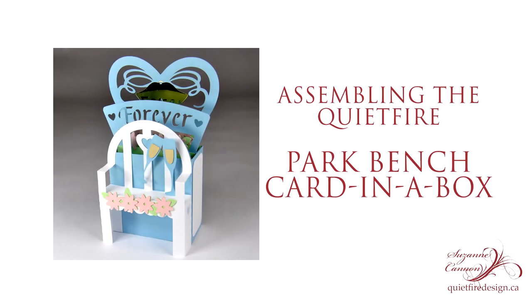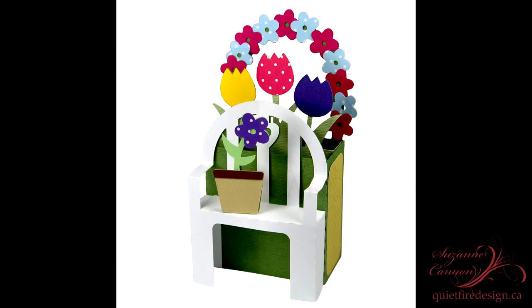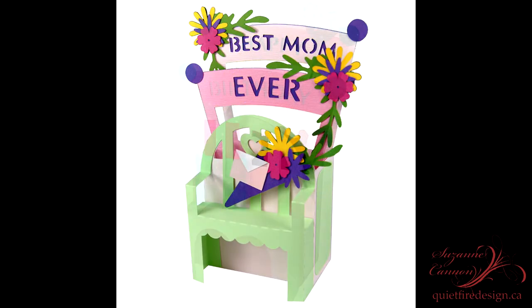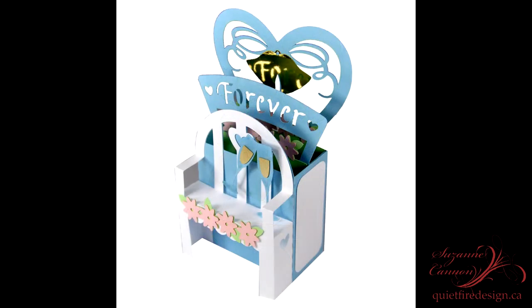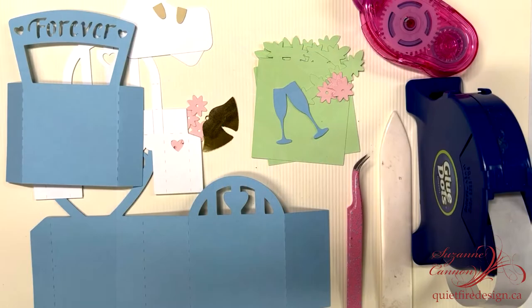Hi, it's Suzanne here and I'm going to show you how to assemble the new Quiet Fire Park Bench card in a box. It comes in a variety of designs and today we're going to use the wedding version to demonstrate how this is assembled.